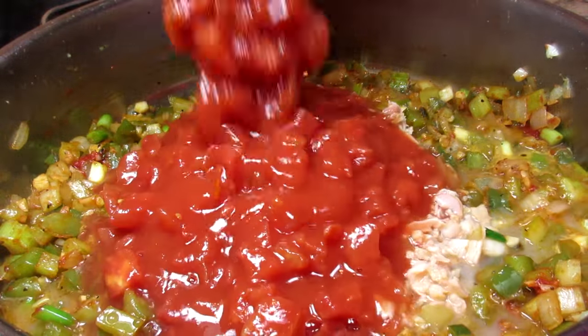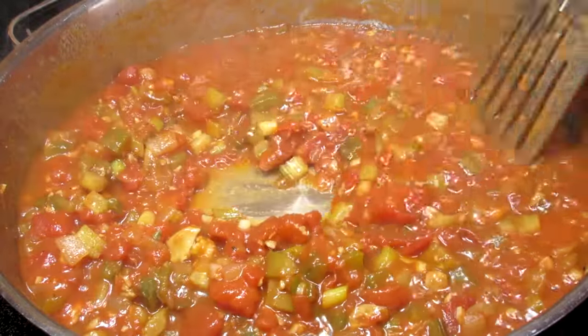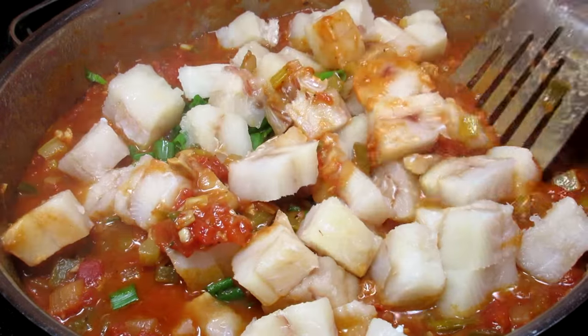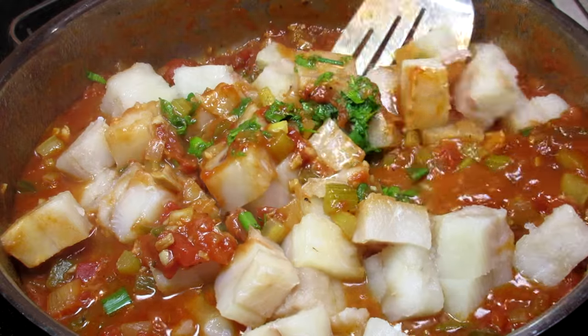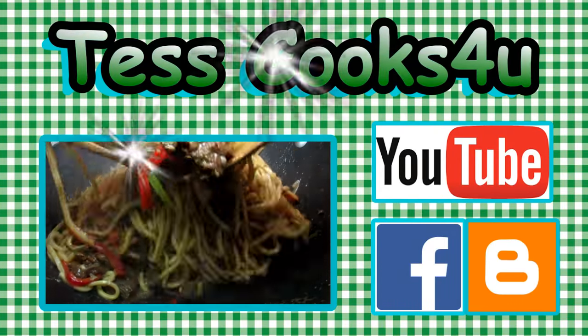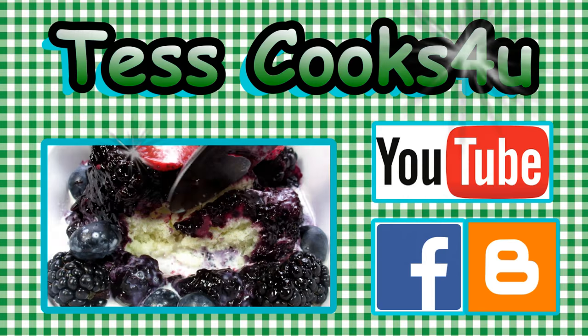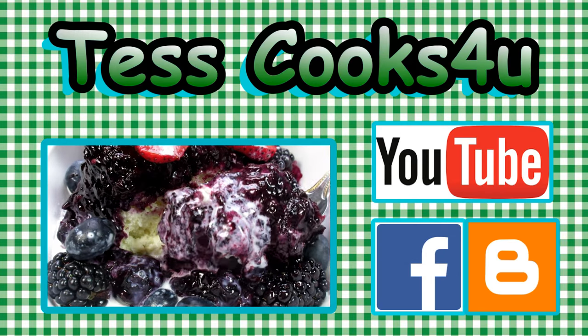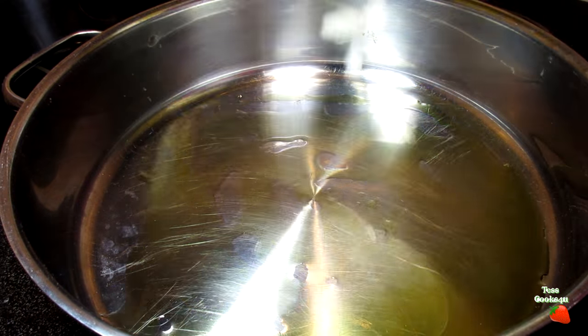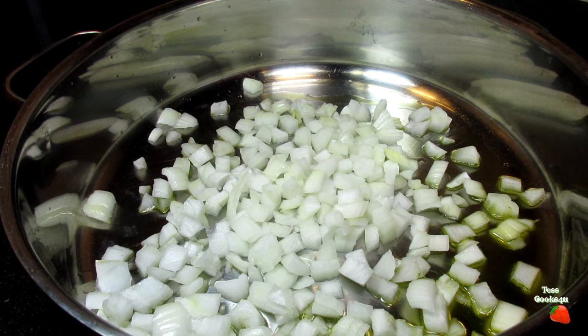It's not shrimp creole but it is Cajun fish creole. I'm Tess and I'm going to make a delicious and rich Cajun fish creole using haddock. This Cajun fish creole recipe is easy, all made in one pot, healthy and of course delicious.